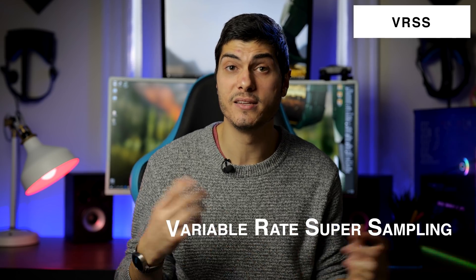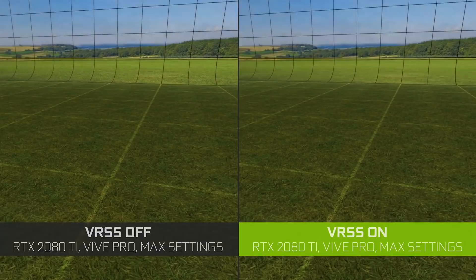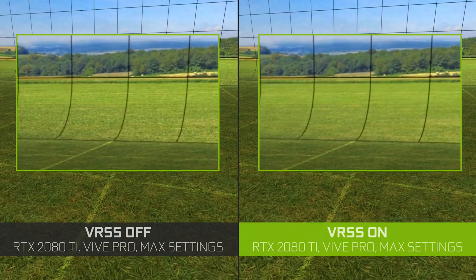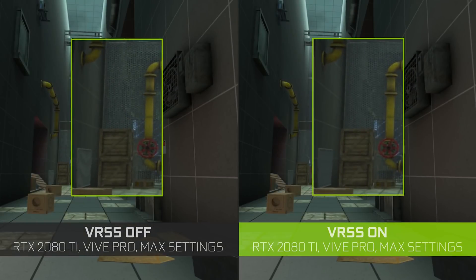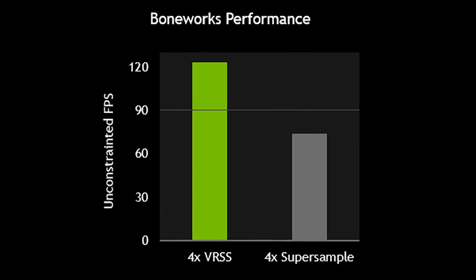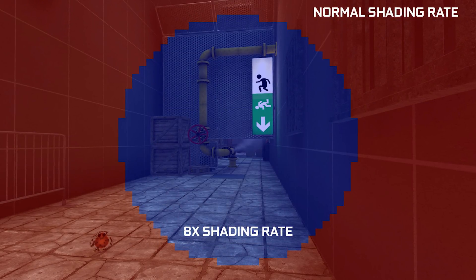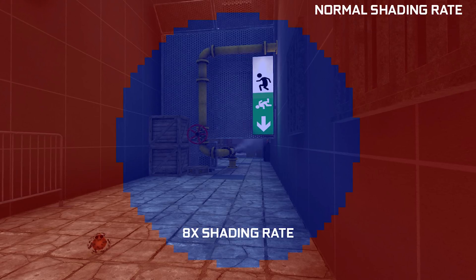VRSS stands for Variable Rate Super Sampling — not Virtual Reality Super Sampling. It uses FOV shading similarly to fixed foveated rendering, having a different resolution in the middle versus the sides, but instead of decreasing resolution on the outside, it increases resolution in the middle. When you use regular super sampling the resolution cost goes up exponentially, but here you can contain that performance drop because you only apply 8x in the very center of your view while the rest stays at the same resolution — a win-win situation.